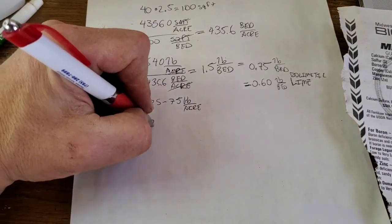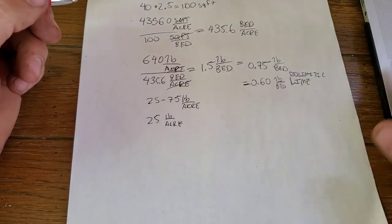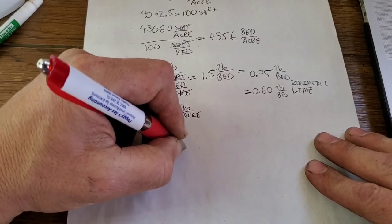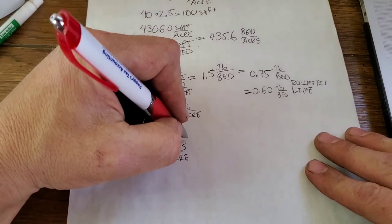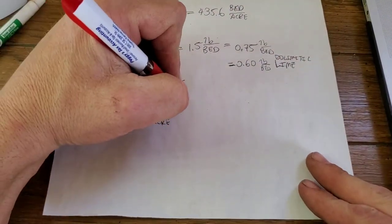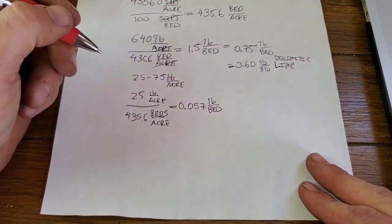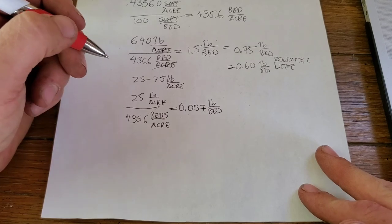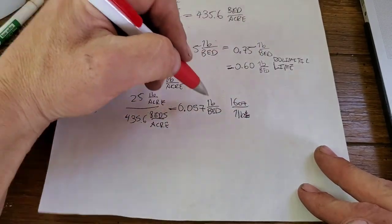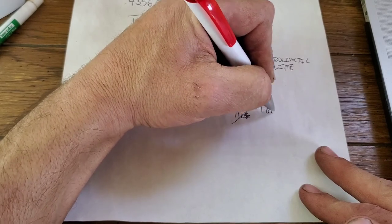So again we do the math. We do 25 pounds and divide that by 435.6 beds per acre. That tells me we need 0.057 pounds per bed, which is a really hard number to work with until you convert it into ounces. There are 16 ounces in one pound — the pounds cancel out, and we're left with ounces per bed. That comes out to about one ounce per bed.